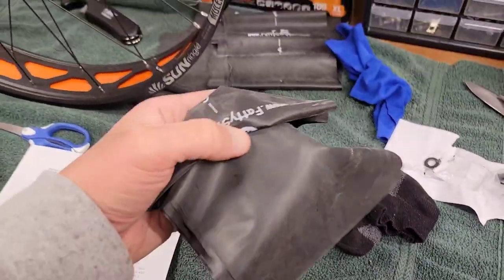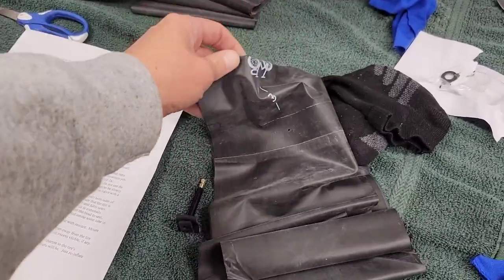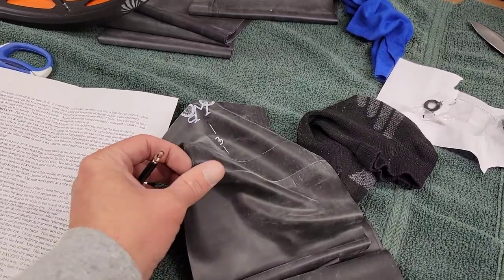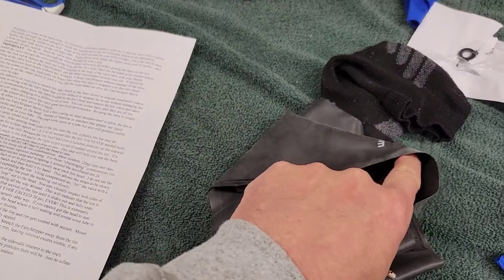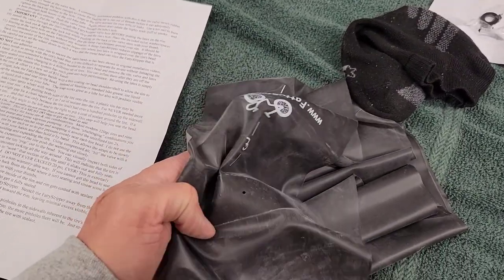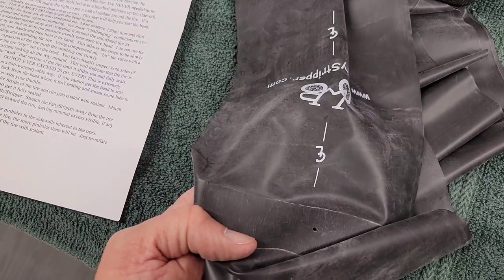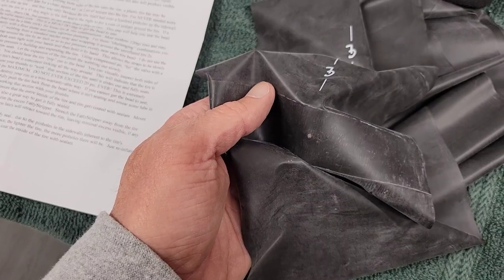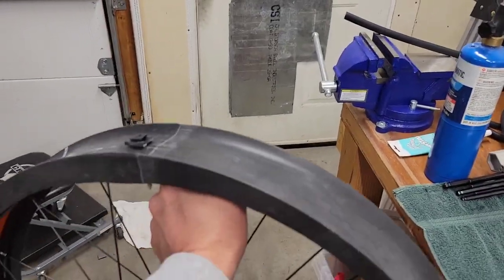Time to get the fatty stripper on. I need to put the valve stem through the hole from the inside, so the fatty stripper decal and label is on the outside. There's a centerline marking to help get it lined up with the rim.